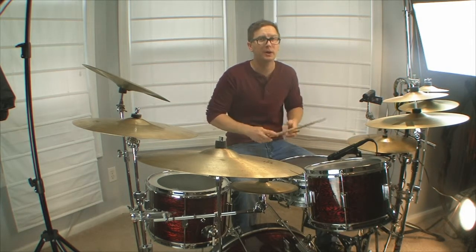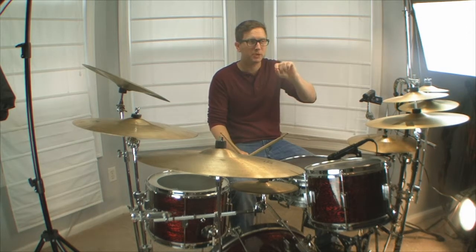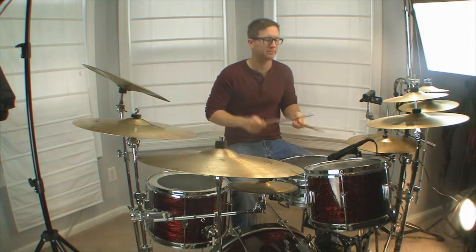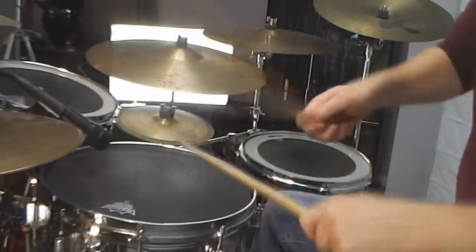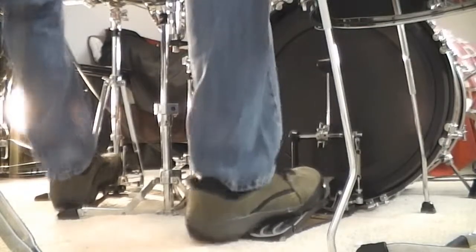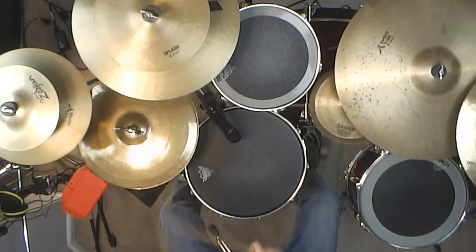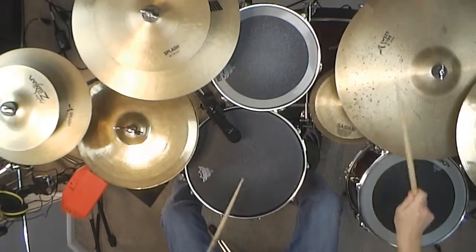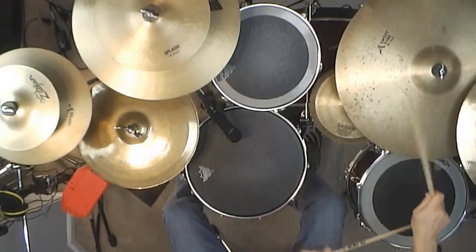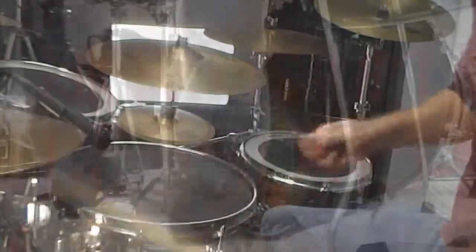As I leave you today, experiment with it. It doesn't have to be just on the hi-hat — it sounds great on the ride cymbal too. The music for this lesson will be fully transcribed on the site NickStoneLessons.com. See you in part three!